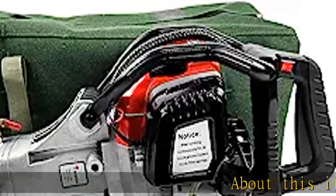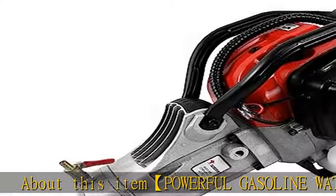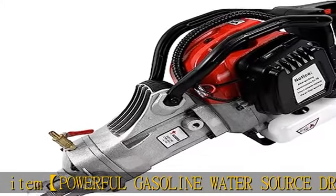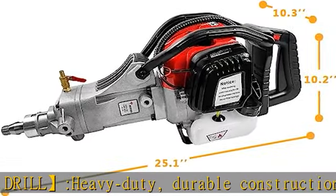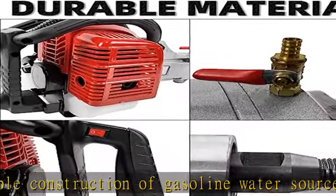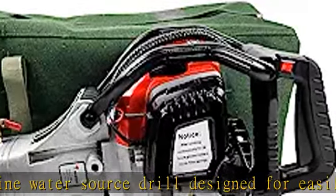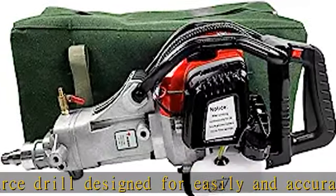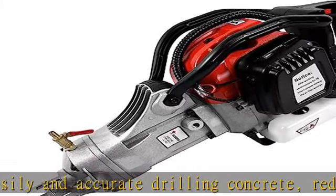Powerful gasoline water-source drill — heavy duty, durable construction, designed for easily and accurate drilling of concrete, red brick, marble, and other materials. Impact frequency of 1.9 kW, 6500 r/min. The JC-140 high-performance gasoline water-source diamond core drill can help you improve efficiency and make your life better, with ergonomic design suitable for different jobs.